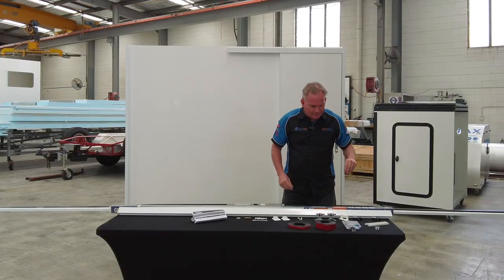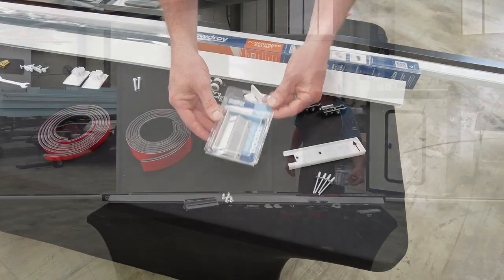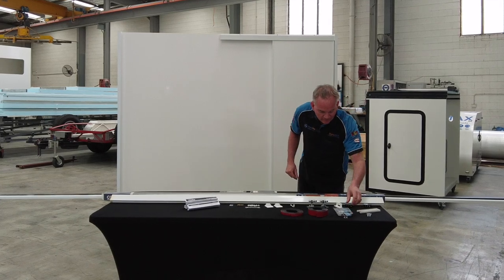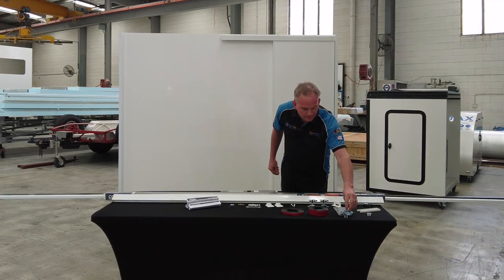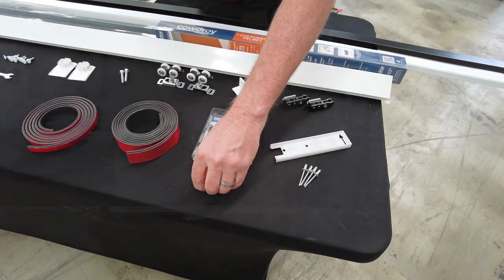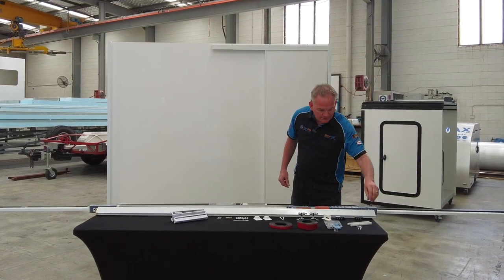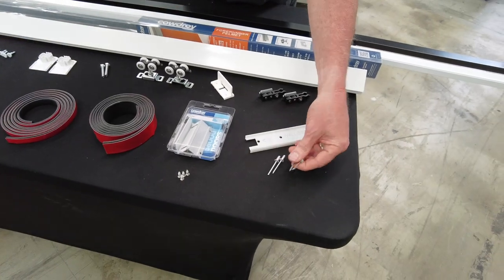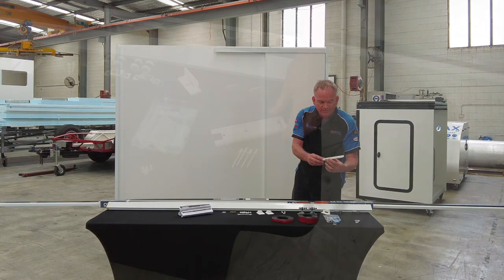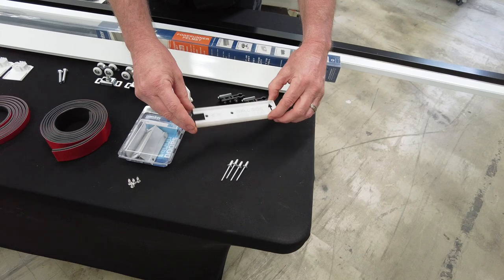You will get the aluminium sliding rail for the bottom, which replaces the nylon one — the nylon one won't last long. You'll also get four countersunk screws to replace the screws that come in the kit, four rivets for attaching the wheels, and a 3D printed drilling and mounting jig, which is really important and we'll talk about that one a bit later.